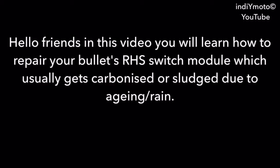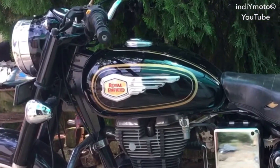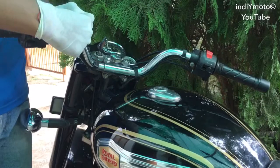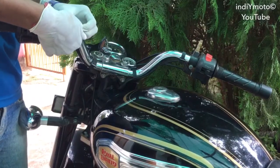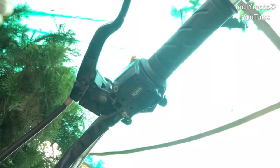Hello Bulletiers! In this video you will learn how to repair your Bullet's right-hand side switch module, which usually gets carbonized or gets sludge due to rainwater or aging. This is my Bullet 350 standard model from 2015. Let's start now. Firstly, remove the tying belt which holds the switch cable in position.